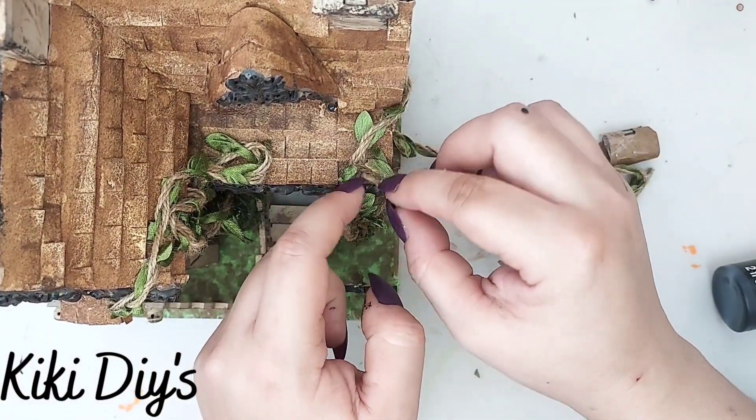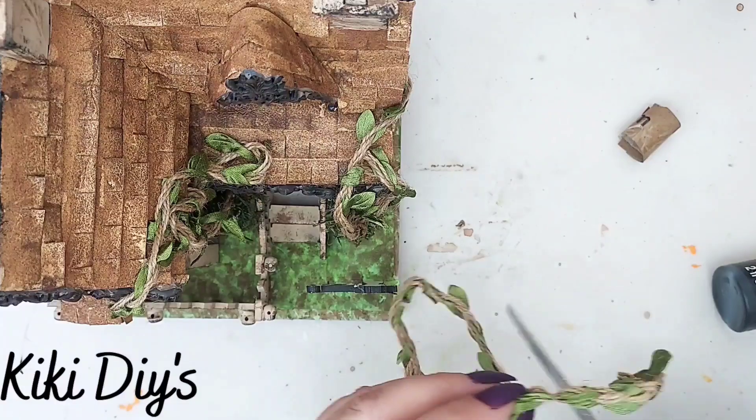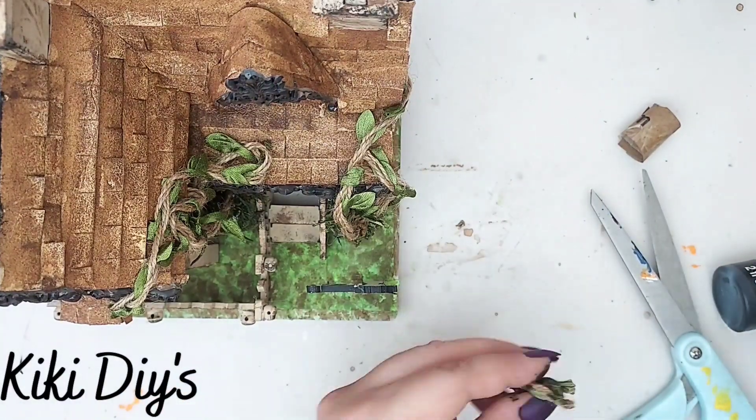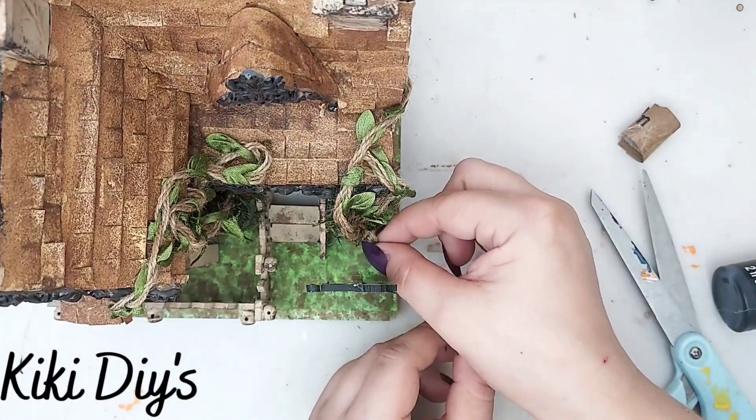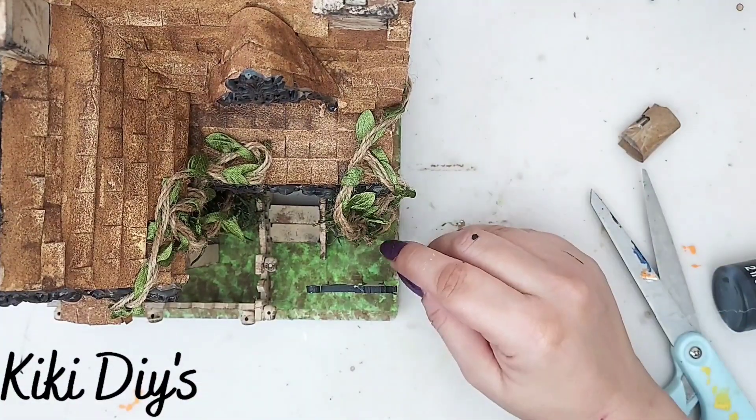Just go around it making sure this looks kind of creepy cute. I'm just gonna keep on playing with this, adding more here and there, just making sure that they look like vines and they look creepy cute.